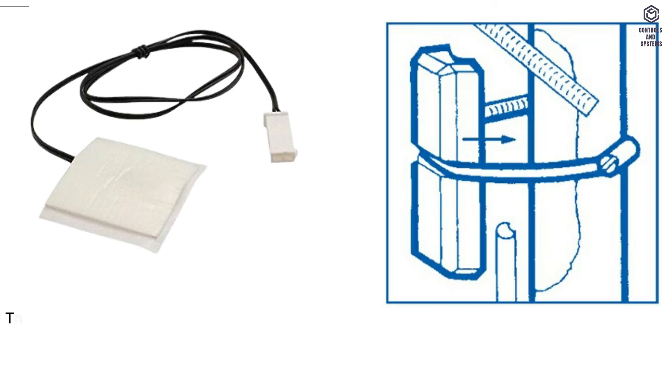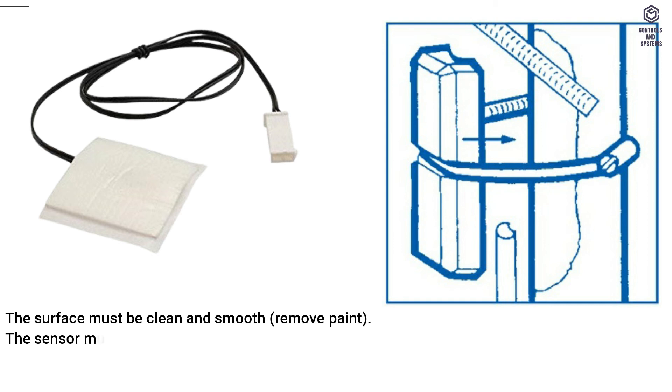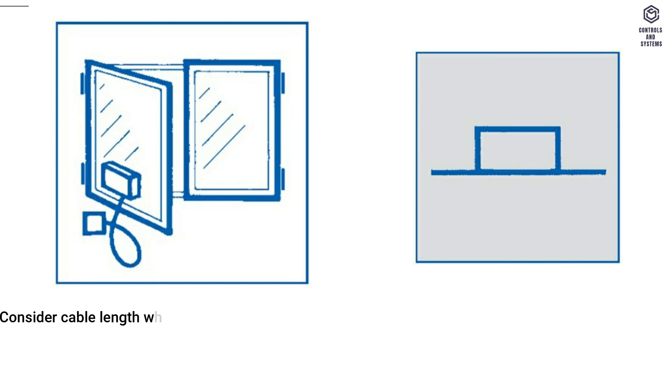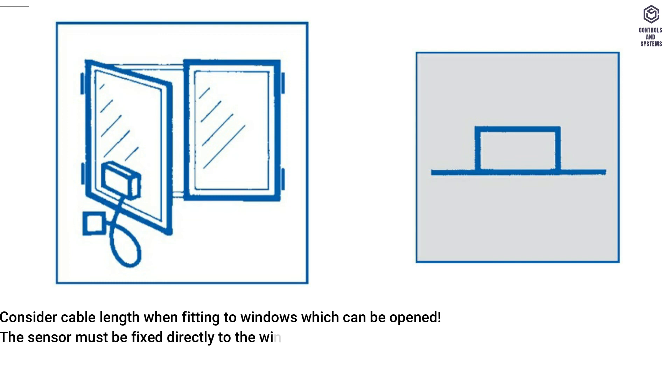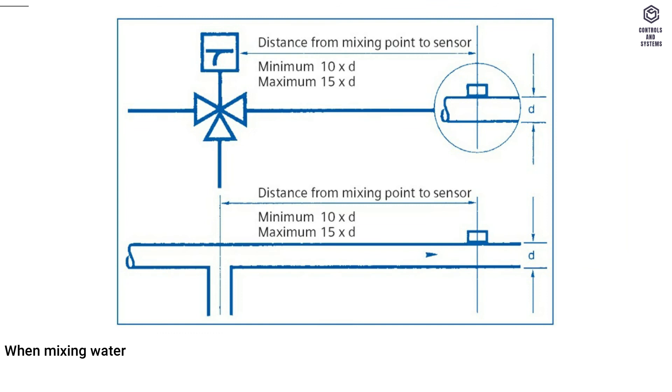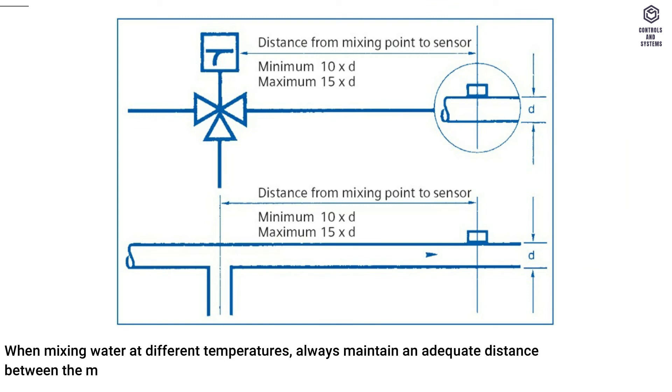Temperature surface sensor: the surface must be clean and smooth — remove paint. The sensor must be fixed firmly to the surface using heat conductive compound. Avoid exposure to external heat gains. Consider cable length when fitting to windows which can be opened — the sensor must be fixed directly to the window surface. When mixing water at different temperatures, always maintain an adequate distance between the mixing point and the sensor, to take account of stratification.